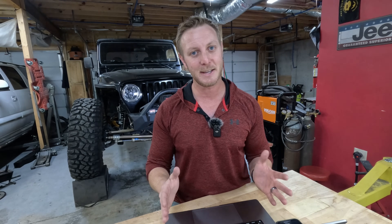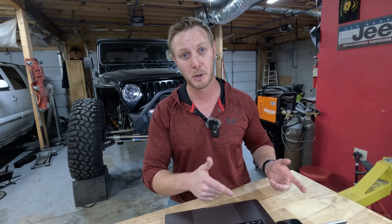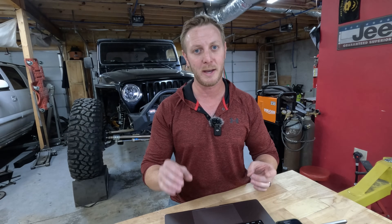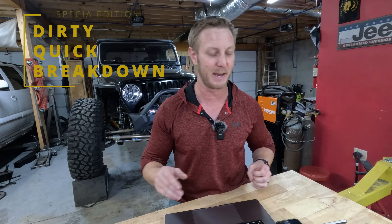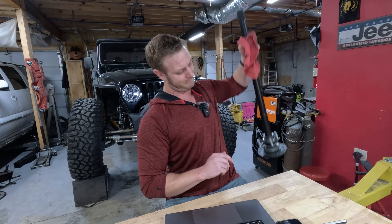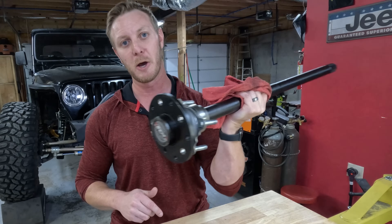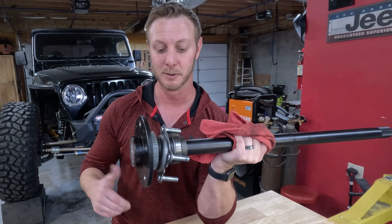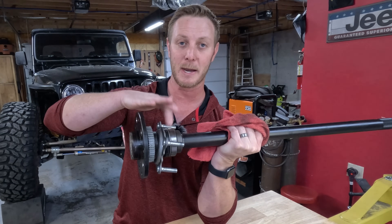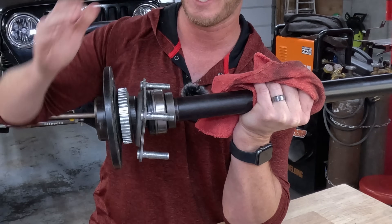What is this rear axle? Well, they finally came out with a full float rear axle for the Wrangler. If you don't know what a full float axle is compared to a semi-float rear axle, I'll break it down quickly. A semi-float axle looks like this — this is a semi-float rear axle shaft out of a Wrangler. The bearing is pressed onto this axle shaft and it bolts into the end of the axle housing using this flange.